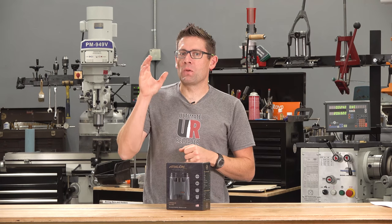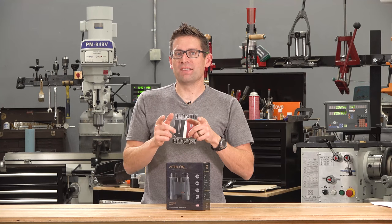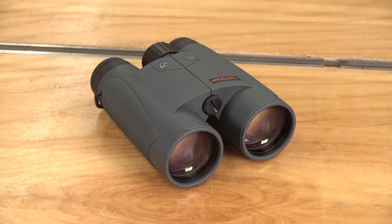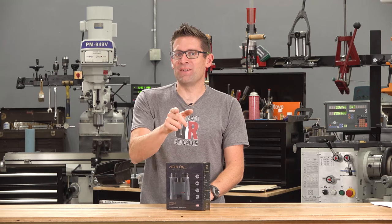What if you could replace your laser rangefinder and your spotting binoculars with one device? I'm excited to say that's what I'm able to do with the all-new Athlon Chronos 10x50 laser rangefinding binoculars, and that's the subject of this video.